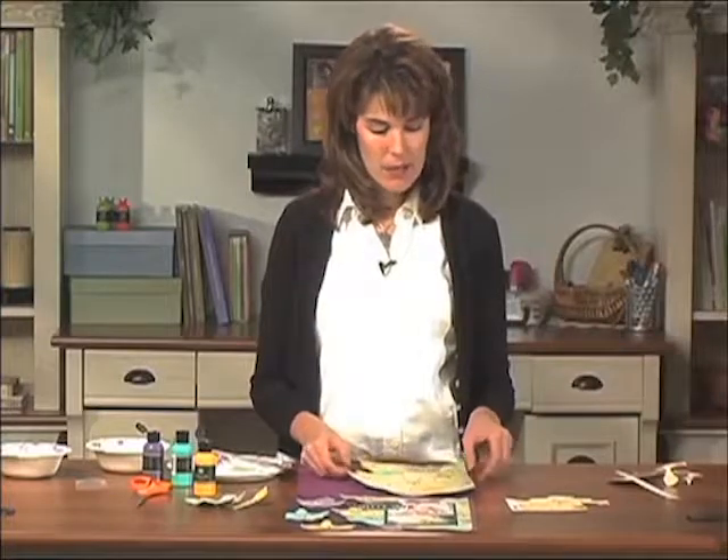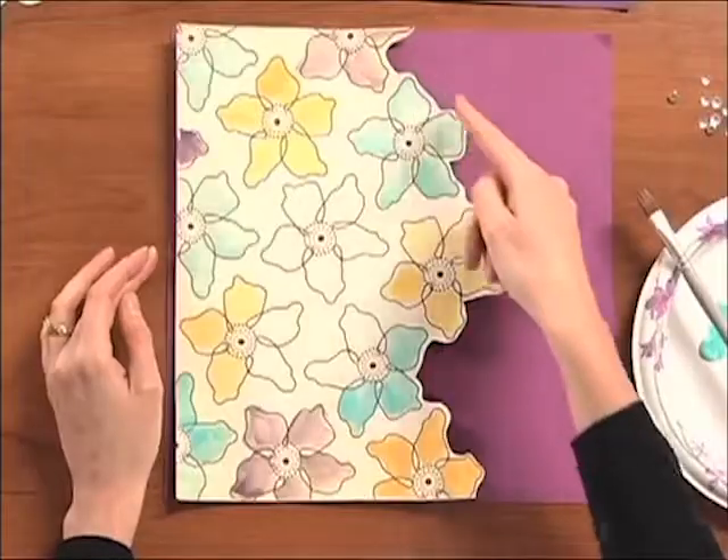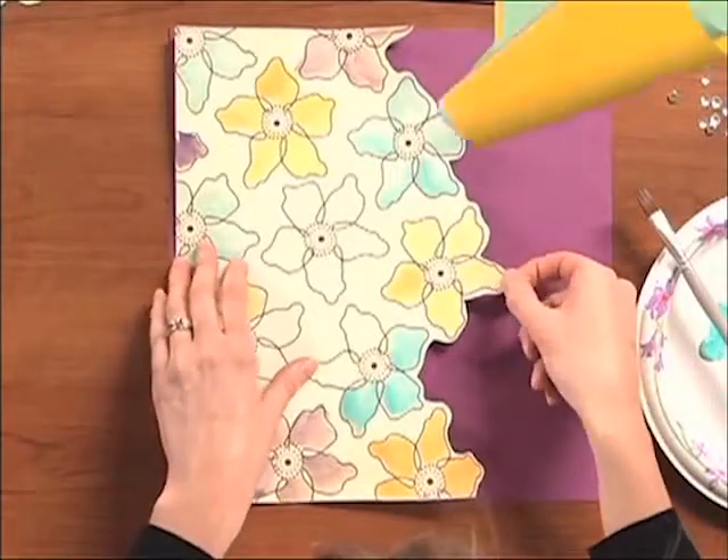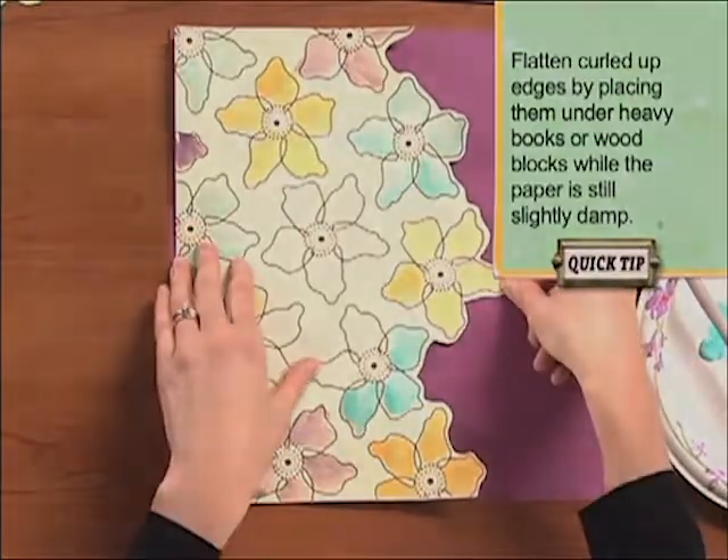Now that we're done with that part and our paper is dry, we're going to move it over to our purple cardstock and place it on top. Notice how the edges are curled up a bit — don't have to worry about that. If you put a little piece of sticky on the back side, you can hear that down.